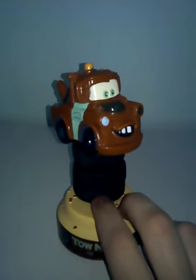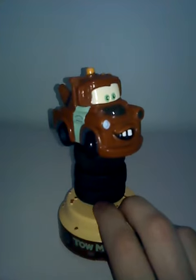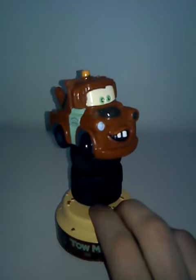Look out! Hey, watch the paint job, would ya? Where'd that go? Oh, not again! Another scratch, another patch! Boy, that's a tough break right there!